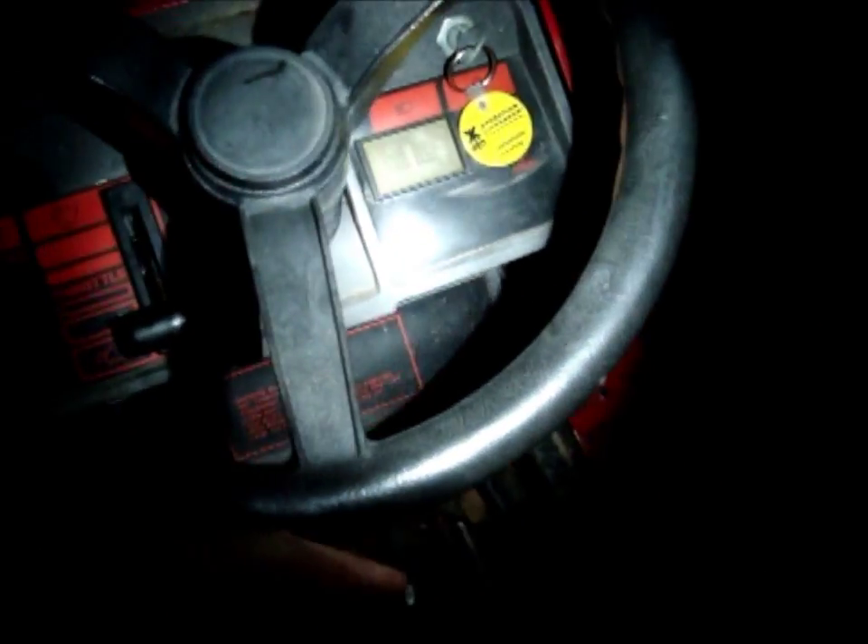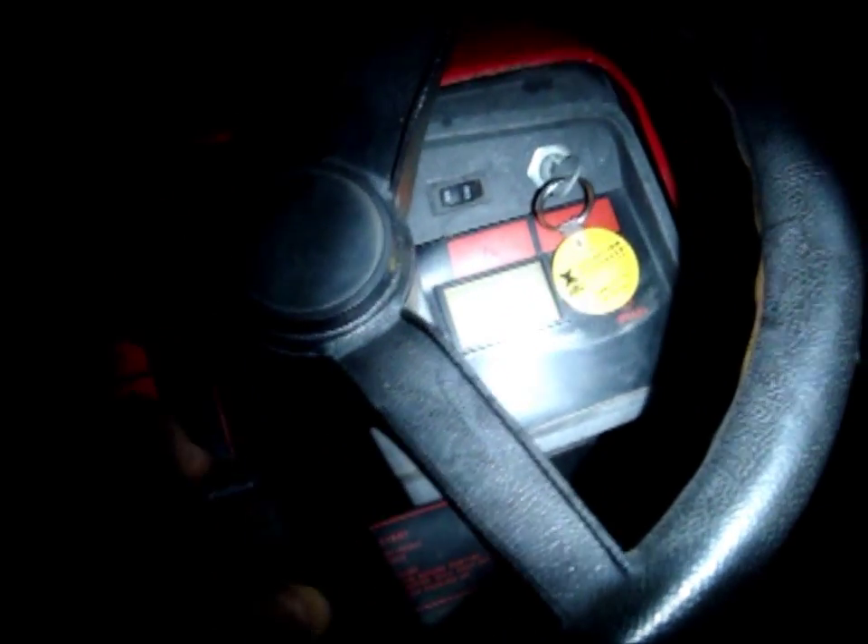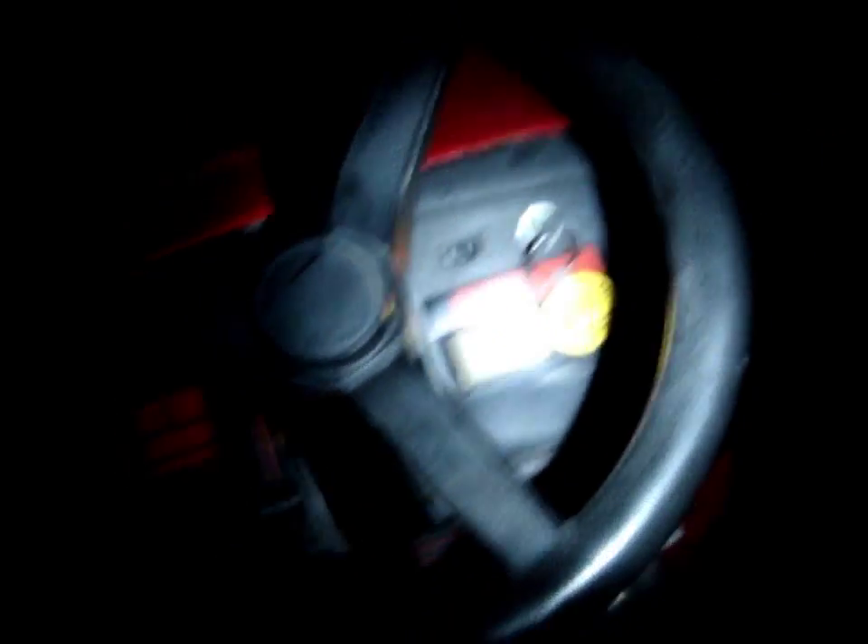If the wire is not cut or broken anywhere all the way up to the key switch, then it's the key switch — you need to order a new one. I've seen them run from $15 up to $50 or $60. The cheaper ones from auto parts stores like AutoZone work fine as long as you can match it all up to the switch.